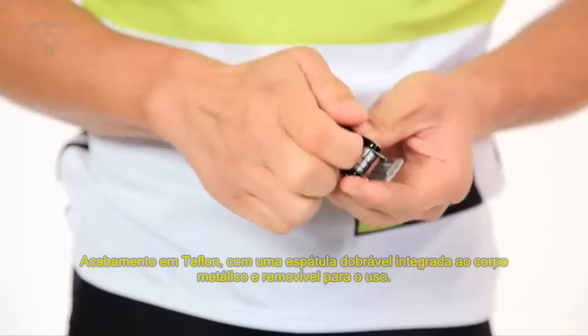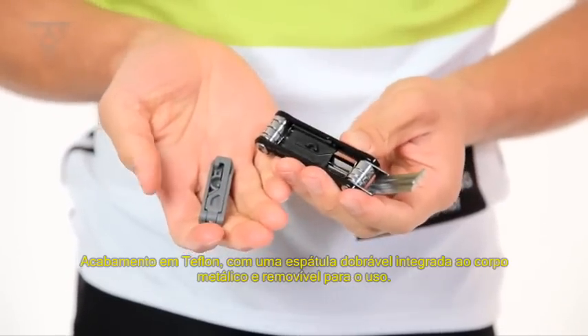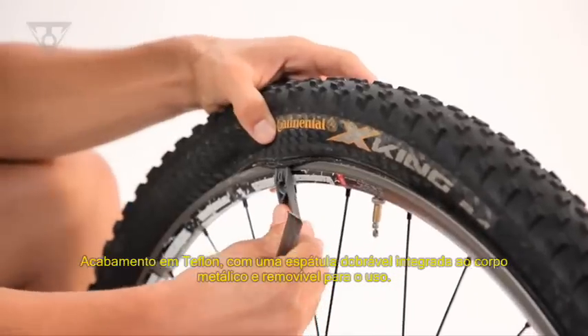Integrated Teflon-coated steel and removable folding tire levers store inside the body and are removed for use.